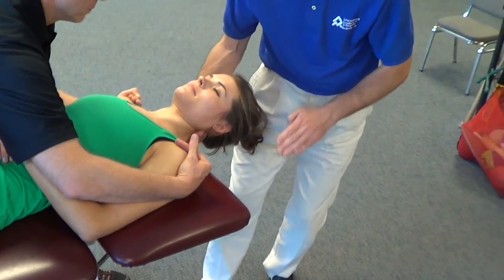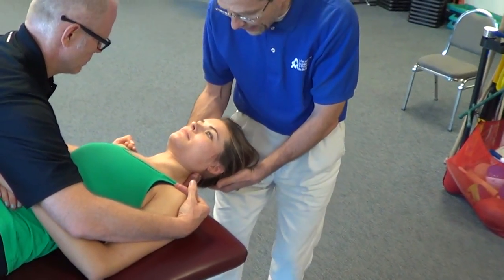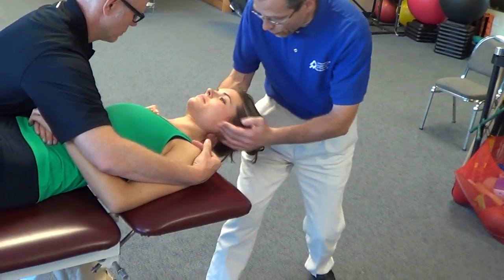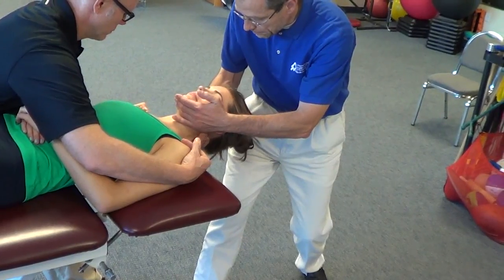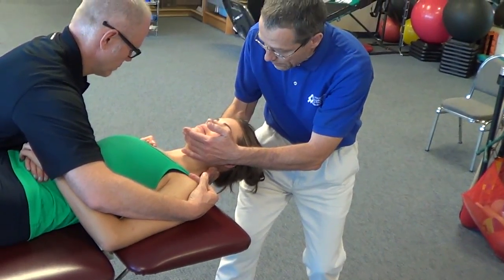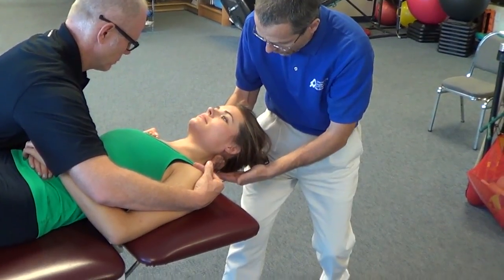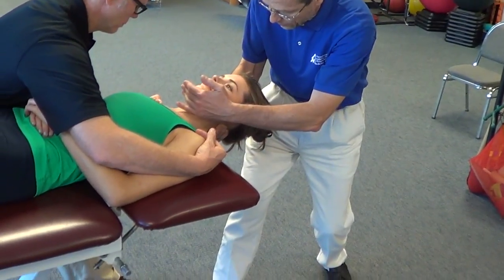My hand will be underneath the neck of the patient. Then I'm going to exert some traction. From this position, most of my force is on my hand underneath the neck.